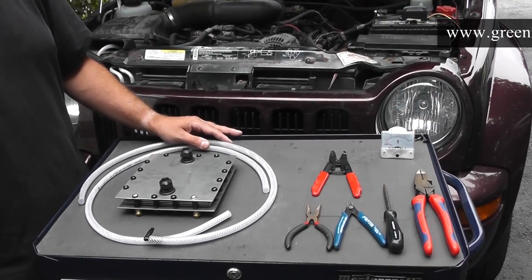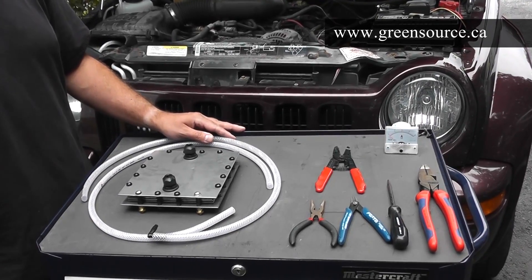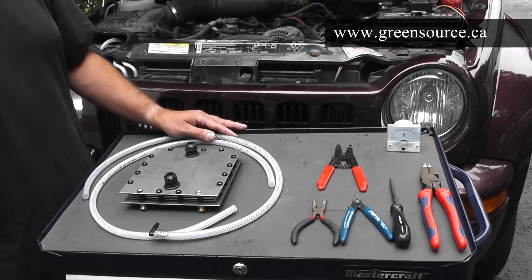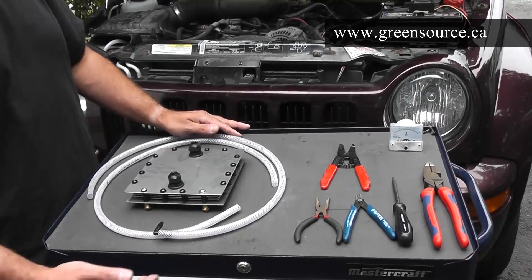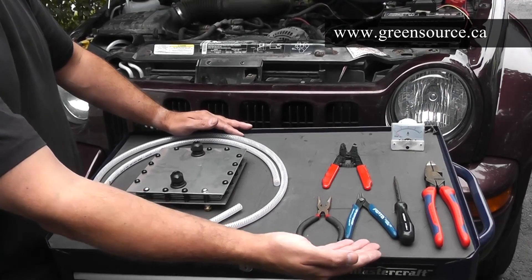Installation of the generator is very simple — just follow the detailed instructions included in the manual. Most people do not need the help of a mechanic at all and can install it themselves using just simple tools such as these.